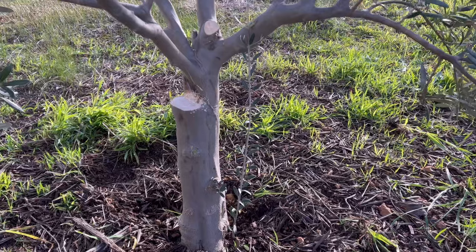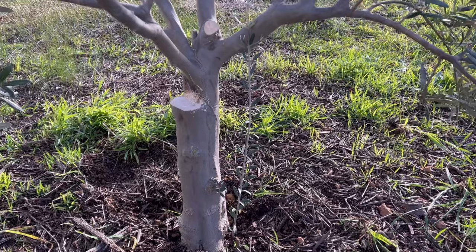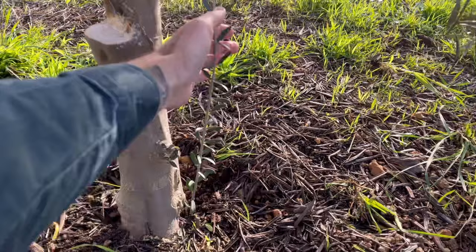Here's an example of water shoots growing beneath the main scaffolds of the tree, coming off the root crown. All this vertical growth needs to be removed.